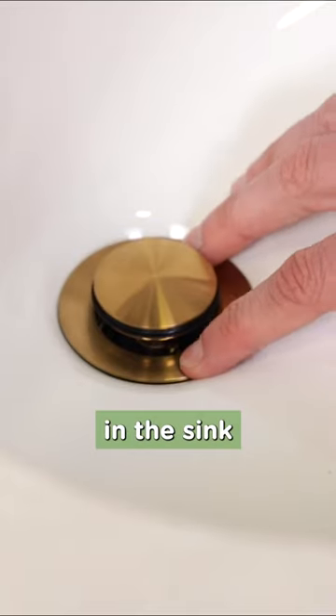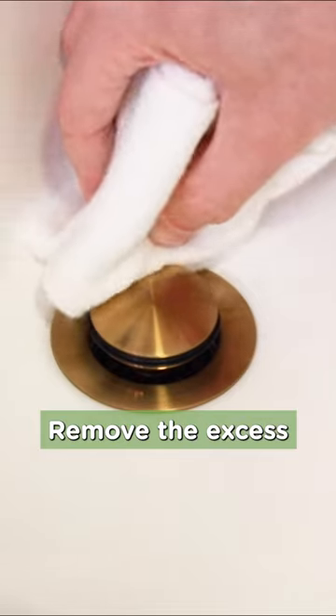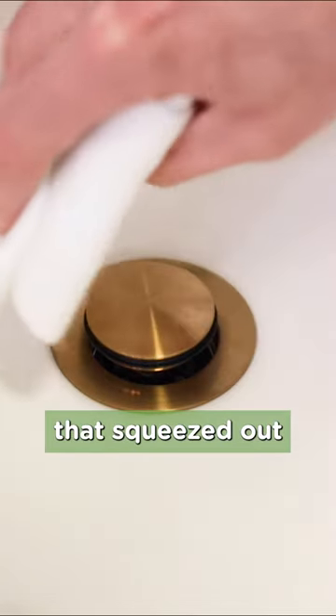Check how the drain collar is sitting in the sink, and if everything looks good, use the pliers to snug up the brass nut. Remove the excess putty or silicone that's squeezed out inside the sink.